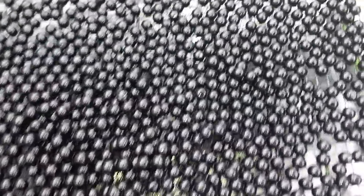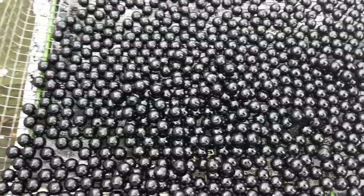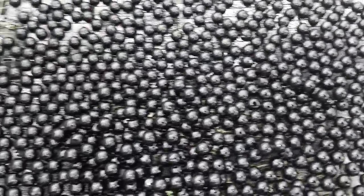I'm much happier with that. I don't see any bare spots on them. Looks pretty. We're going to go with that.